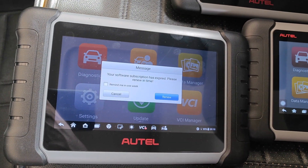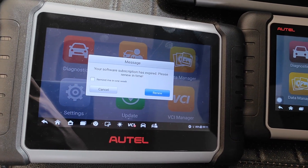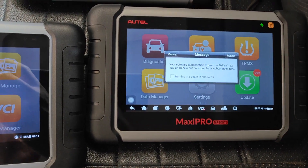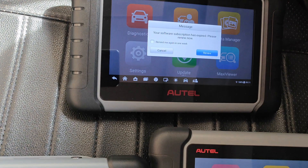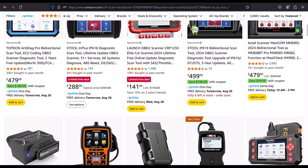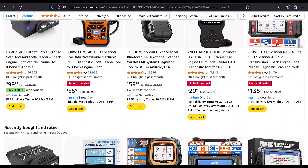Not many people take the time to factor in the cost of renewing a subscription when buying a scanner, but this is something that should be seriously considered, especially if you work on modern vehicles or certain brands. Today I'll cover some essential things to consider regarding the subscription cost for scanners.